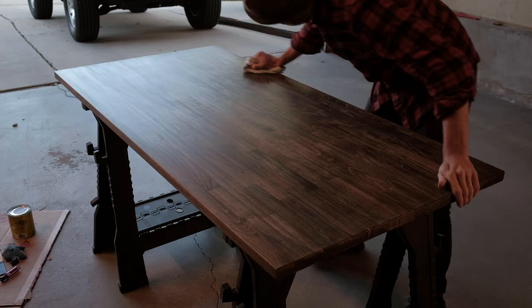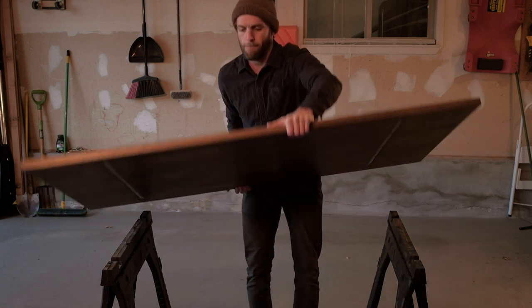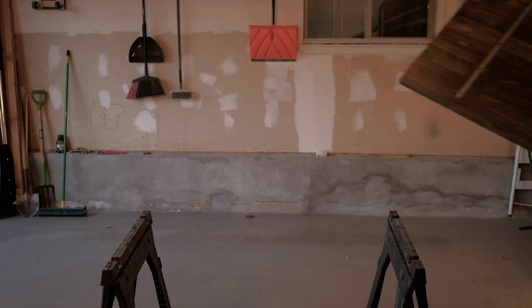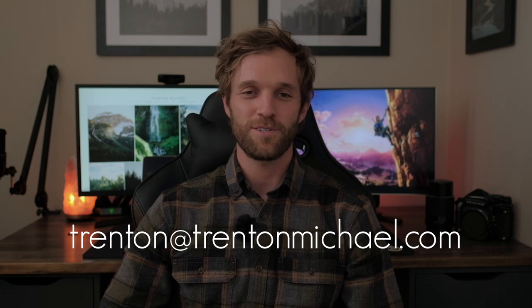Once you've finished your final coat, allow up to 24 hours before you place anything on top of the desk. After that, install your desk and enjoy your newly updated office. I hope this process was easy to understand and I hope it helps anybody about to undergo the exact same project. If you do have any questions, please let me know down below in the comments and I'll answer those as quickly as possible. If there's anything I accidentally left out of the video, I'll leave it down below in the description. I'd also love to see photos of your own desk setups to be featured in an upcoming video — send them to the email address listed below. Thanks for watching and I'll see you in the next video.